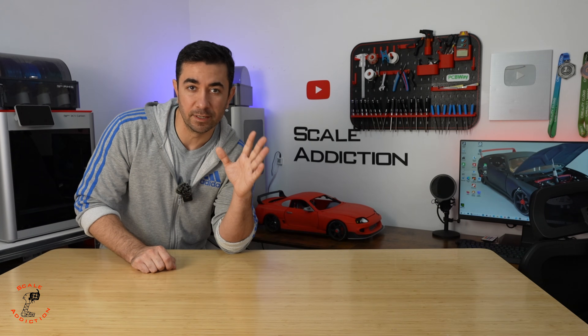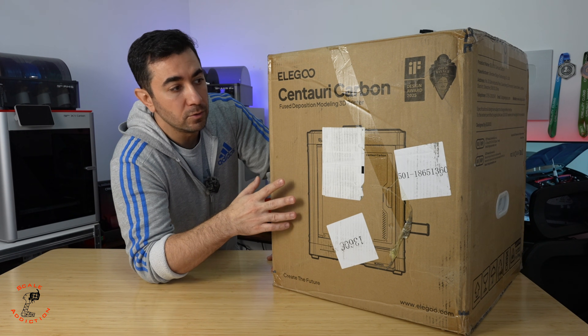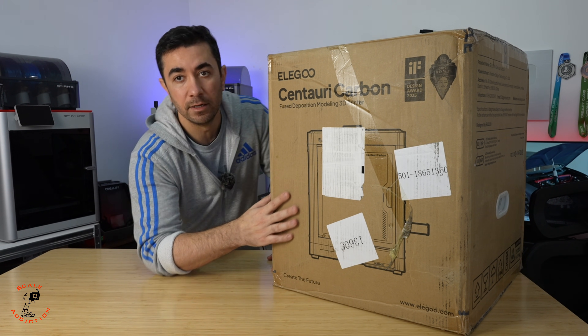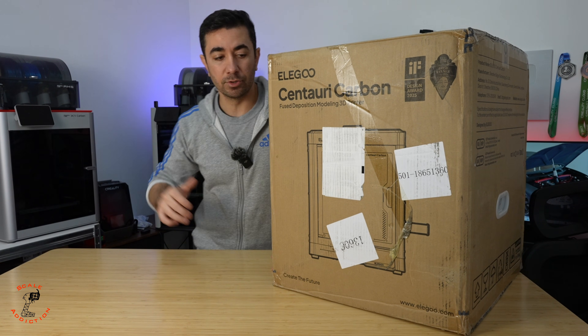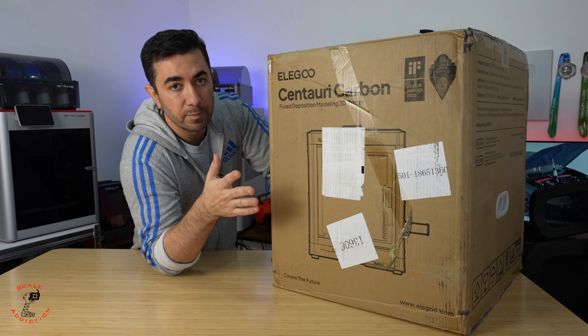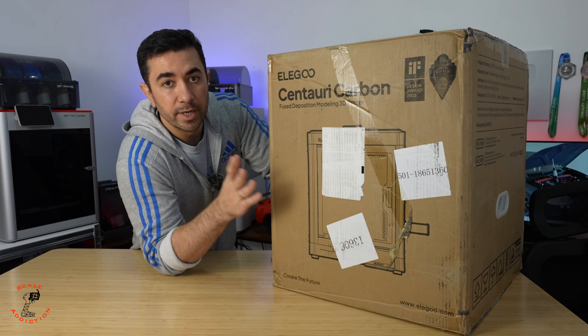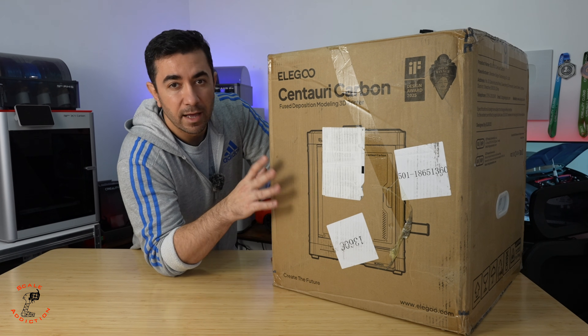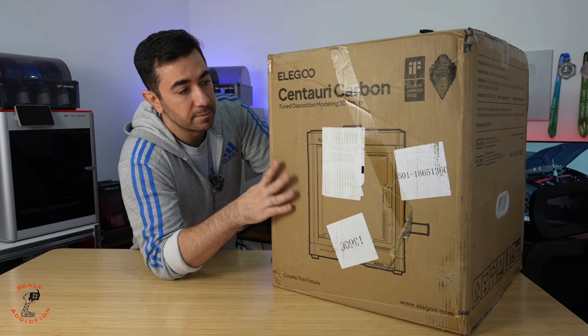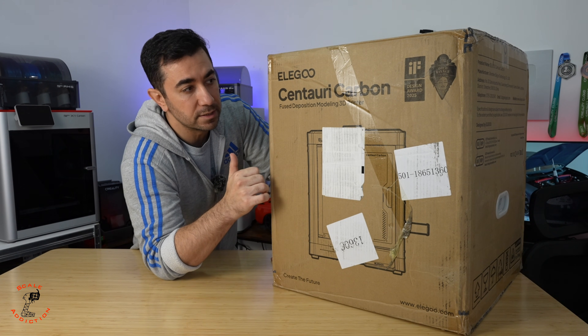We have a new printer to unbox today and test. Here we have the Century Carbon from Elgo, which is a CoreXY 3D printer just like Bambu Labs X1C and H2D. It's a closed printer, so you can do heat-resistant material printing — ASA, ABS, all these things. We're gonna unbox it and see what we have.